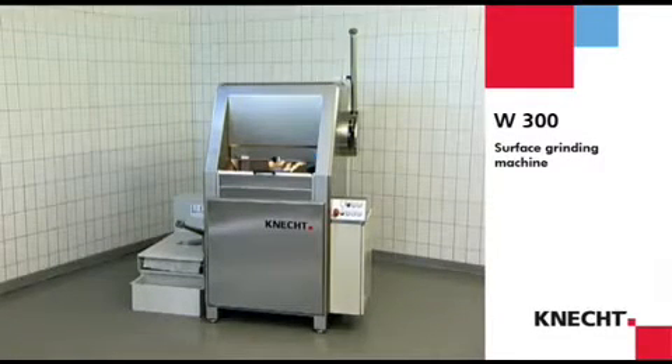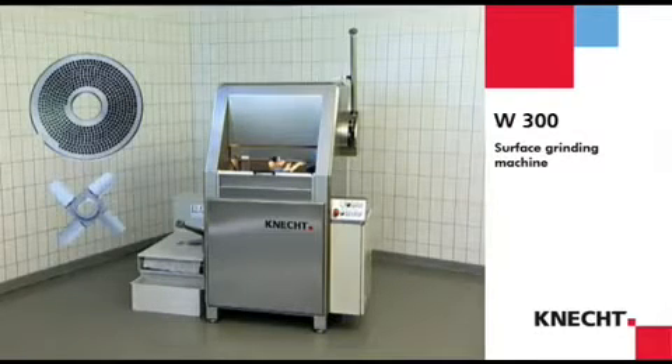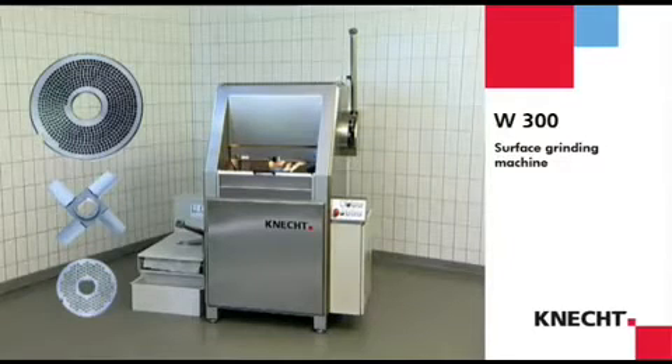Classic mincers and emulsifiers are becoming increasingly important in the meat processing industry. To obtain maximum quality of the meat product, it is essential to have sharp cutting tools. Precisely ground cutting tools also show far less wear.